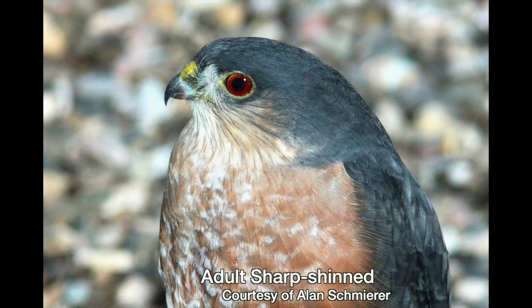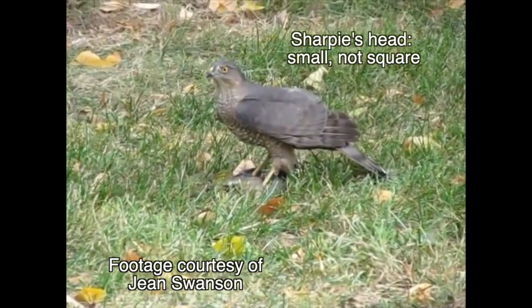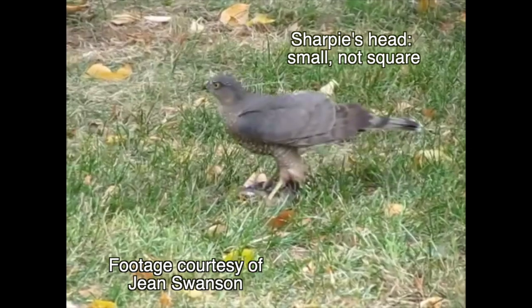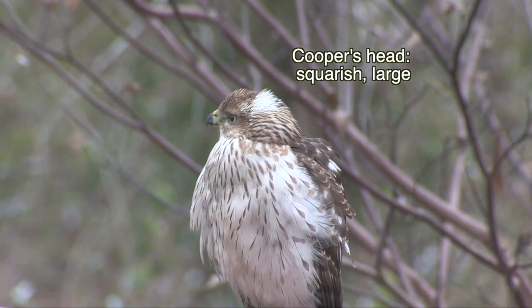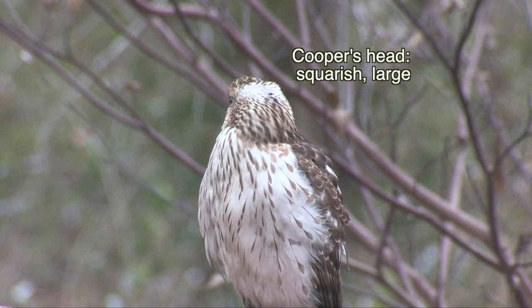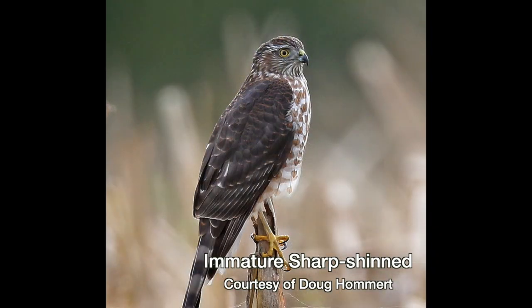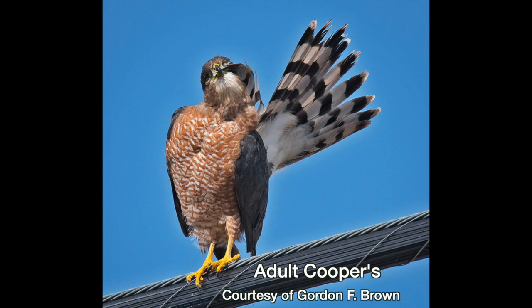Two more differences are the shape of the head and the thickness of legs. A Sharpie's head is smaller proportionally. The plumage on the back of a Cooper's head often bristles, giving it a squarish appearance, and its head is bigger proportionally. Moving from head to toe, the Sharpies have thinner legs, like chicken legs, though I usually find the thickness of the legs as problematic as the size comparison.